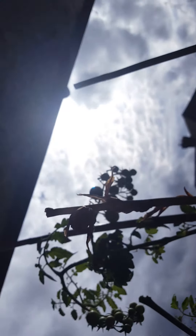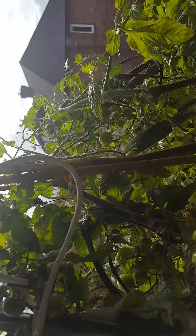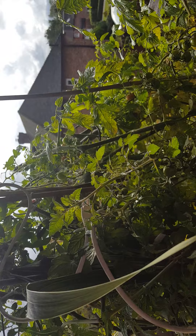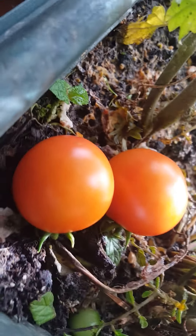You can see over there the sun. The sun comes to see the tomatoes and the tomatoes view. Tomatoes good. You want to see the jungle what we have. We have here the tomatoes. Tomatoes nice. Tomatoes good.